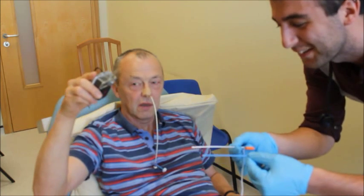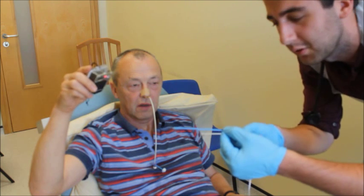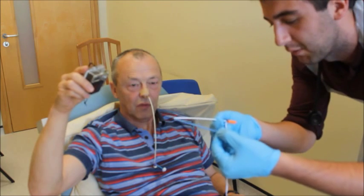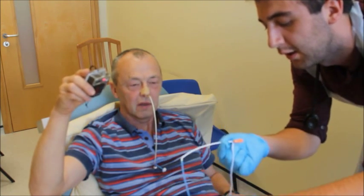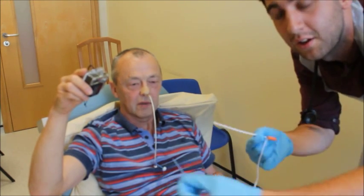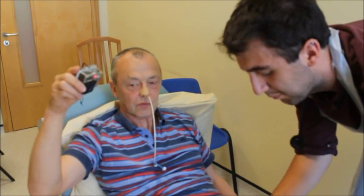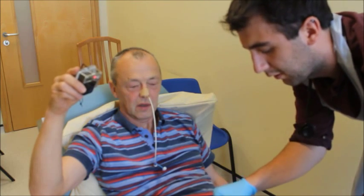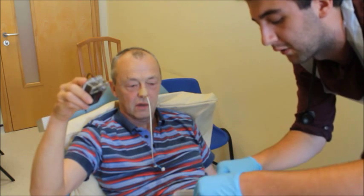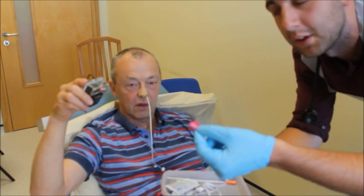So as you can see here, this is the bridle equipment. There are two magnets — one will pass through one nostril, the other through the other, and they should join at the back where the magnets touch. You can then pull through the wire after removing the guide wire. Here is the clip — this is the clip that will clip the NG tube to the bridle once we've completed. And this is the plug, which you can use to remove it if you need to.